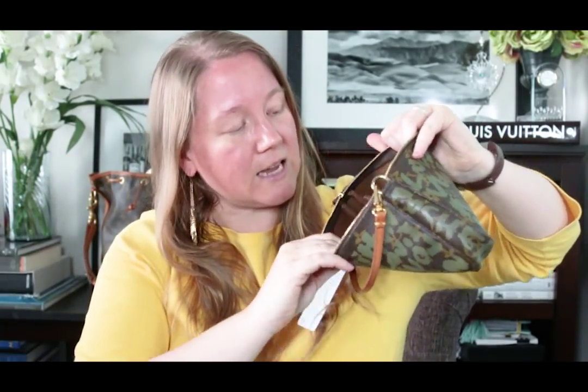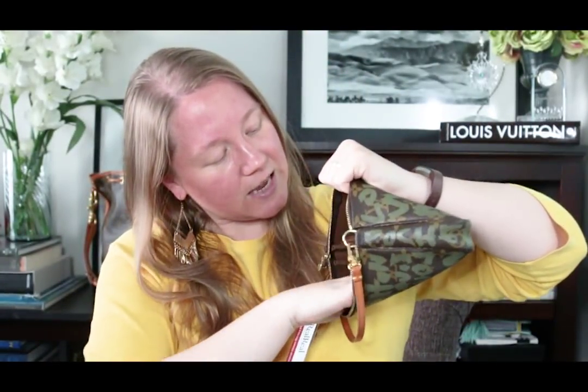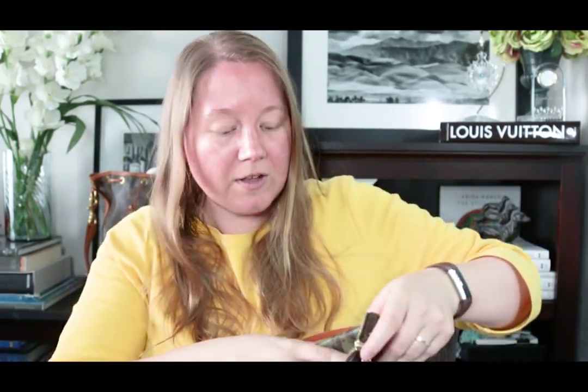The only thing wrong with this pouch is one spot inside — you can see that white spot there. I don't know what that is; I don't know if I can get a wet rag and clean it out, but I'll try. Since it's inside, it doesn't bother me at all. Date code — I can get this out for you. There it is, on the tab side.